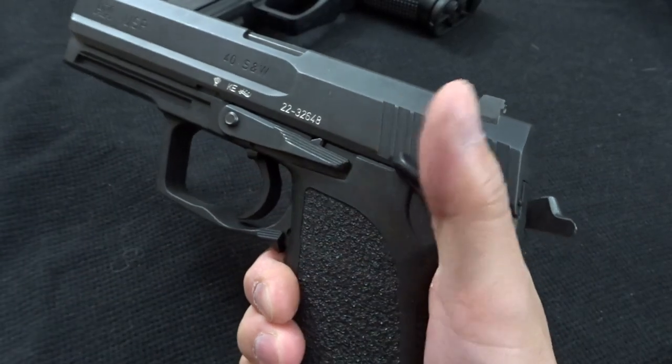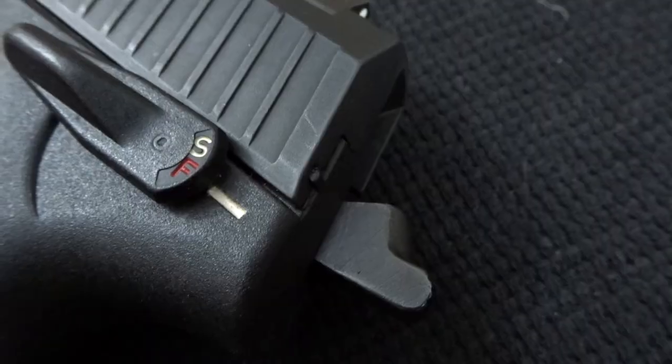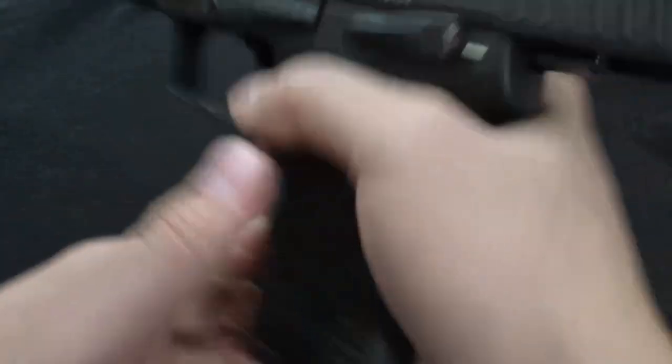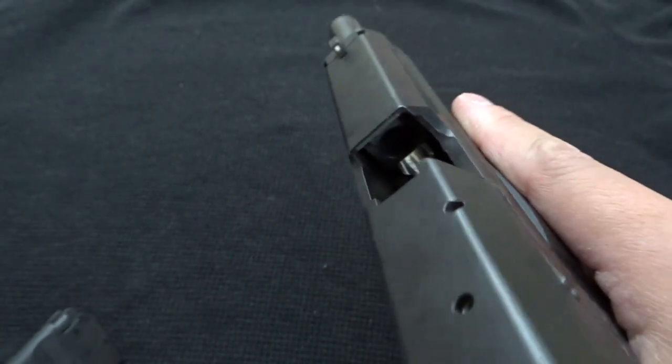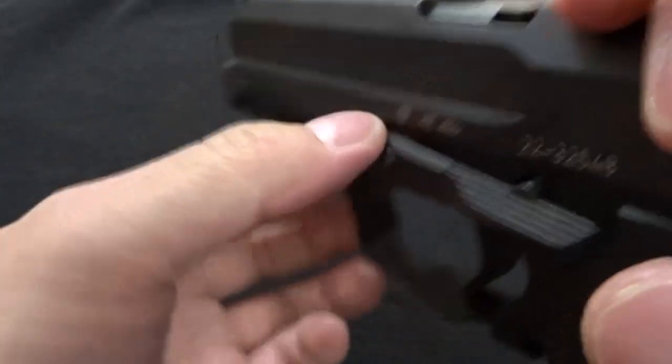Both of these USPs are Variant 1, which means their decocker and safety lever is on the left side, and they are both double-action/single-action pistols. They feature standard three-dot sights with a combat sight picture — meaning your point of aim is your point of impact, so you hover that front dot right over the bullseye. Disassembly is pretty simple: remove the mag, check the chamber, line up the slide with the pin, pull the pin out, take the slide out, take the recoil spring out, and then take the barrel out.